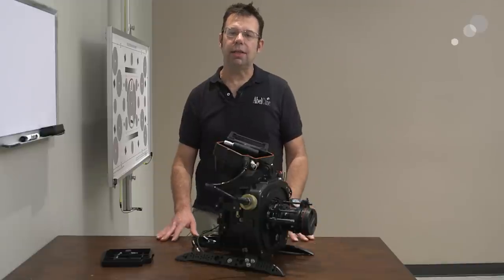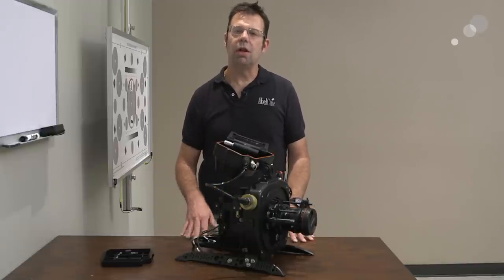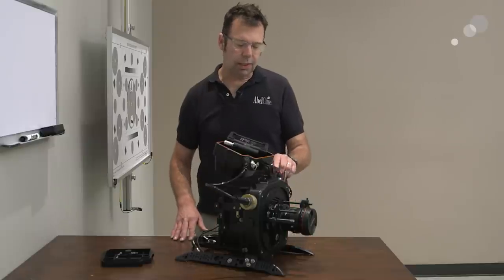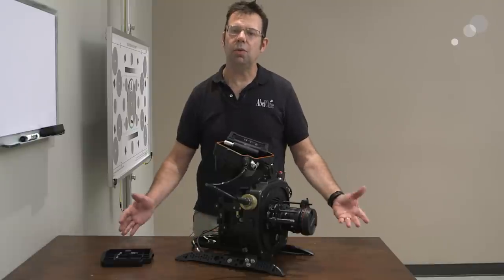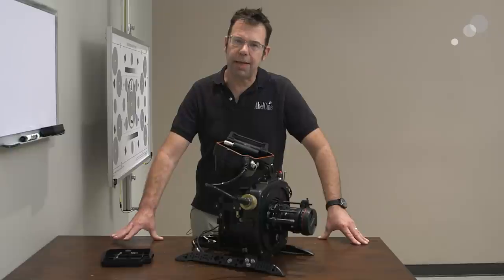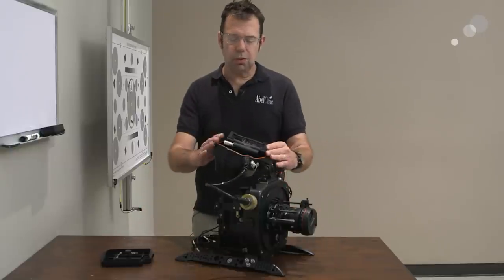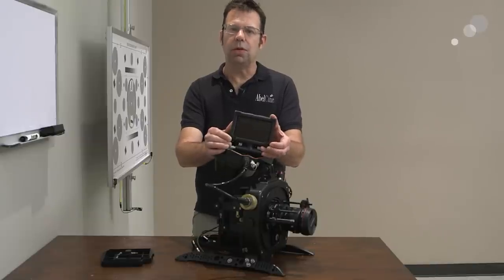We've been doing a lot of commercials lately where they want to keep the camera operator and the housing submerged, but we want to send a signal through the proprietary B&C connection on the housing topside to a high-definition monitor so the director and producer can see playback. So we're going to go into the menus on the 5 inch LCD and set that all up.